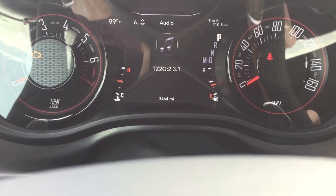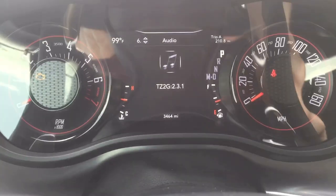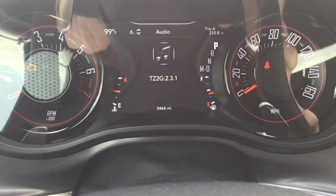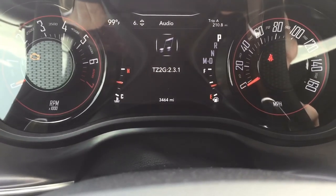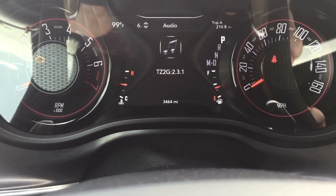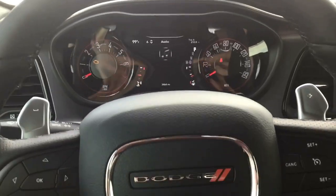This is just the settings and the software version I have — I think this is the most current, though there might be a newer version. To update, you just plug in your computer, go to their website, download their software, and it's pretty simple and really easy. And that's the end of the screen. To exit, just press resume — and there we go, now I'm out of the screen.